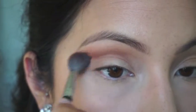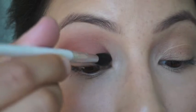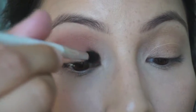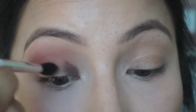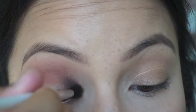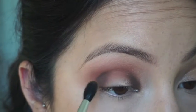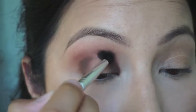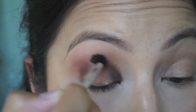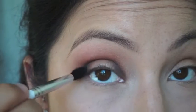Once that is blended out, you're going to go into the next shade, which is Edgy, and place that in the inner and outer corners of your lid, leaving the middle blank. I intensify it and blend it, then connect it in the middle so it's not just on the outer corners — it all looks blended and well together.